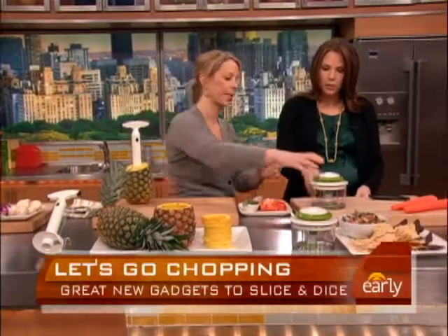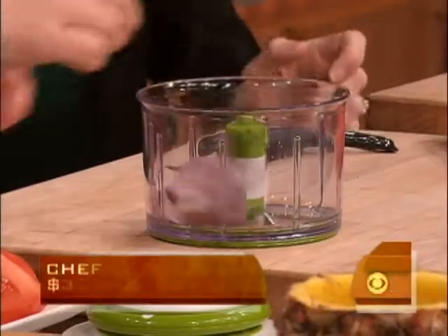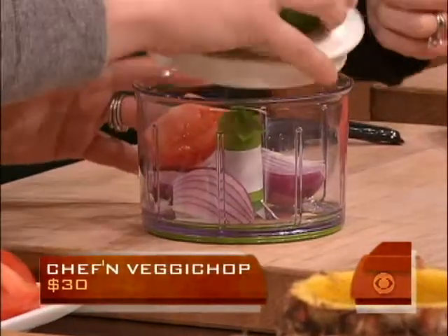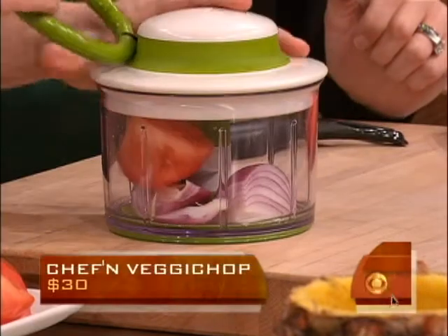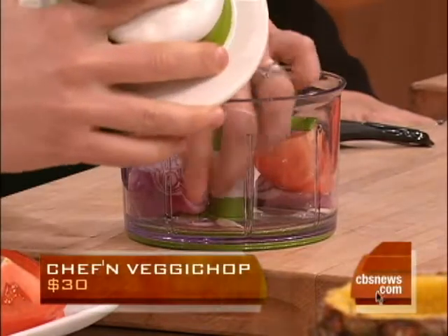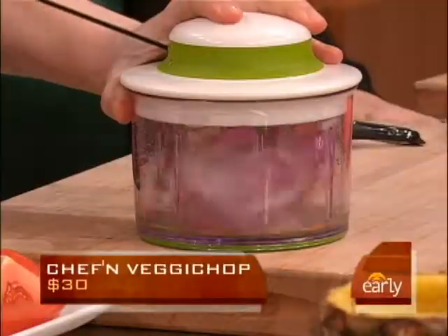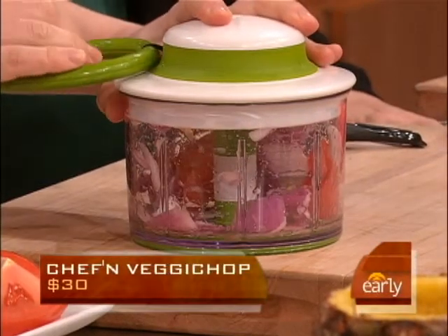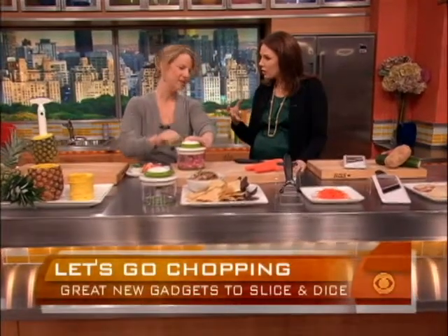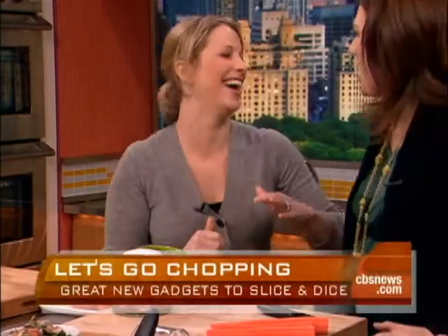Next up, this looks like one of the little mini food processors, but I notice it doesn't plug in anywhere. It's a hand-operated food processor. You can make a quick salsa in here. These are pretty big chunks going in — for a fraction of the cost of a food processor, you just pull this. And look at that. To get your kids more involved in cooking, this is a great thing for them to do — though keep them away from the blades.